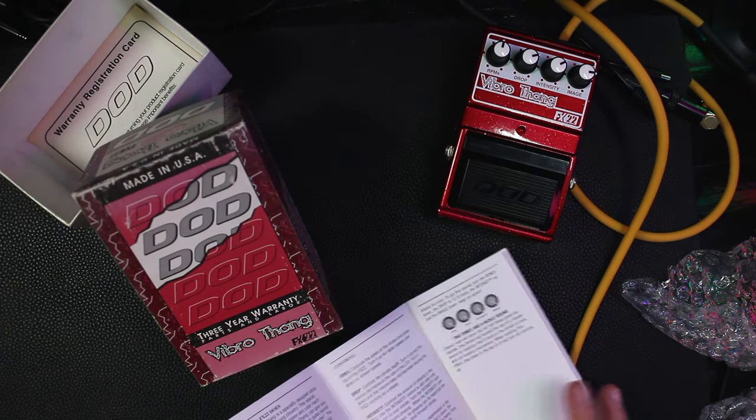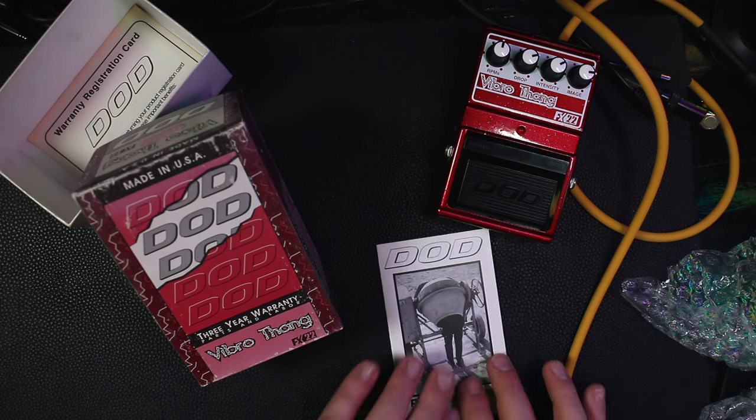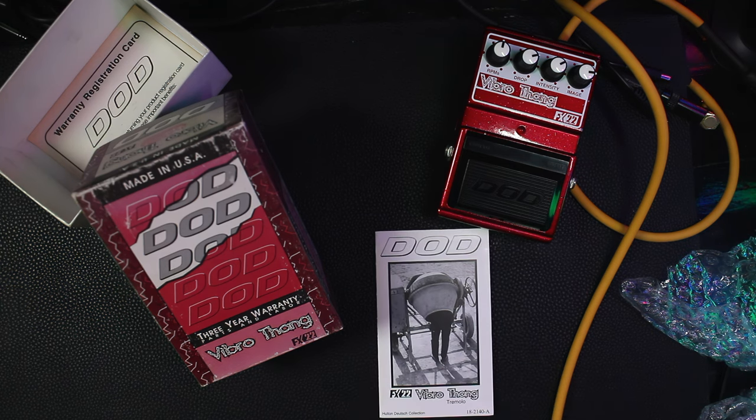If this video planted a seed, keep an eye out, but don't wait too long. There's definitely a dwindling supply of Vibro-thangs out there, especially with the box. And the artwork for these Jason Lamb era pedals is really something. Hey, thanks for watching. Keep shaking things up — I'll catch you on the next one.